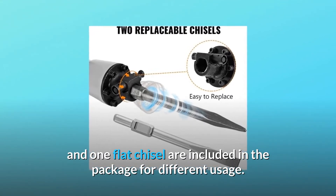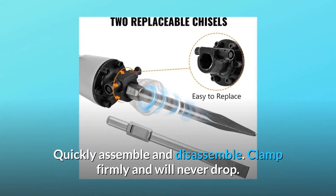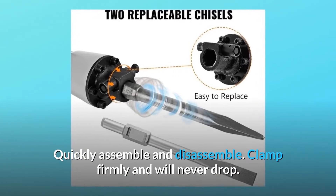Number three: double chisel. One bull point chisel and one flat chisel are included in the package for different usage. Quickly assemble and disassemble, clamp firmly, and will never drop.